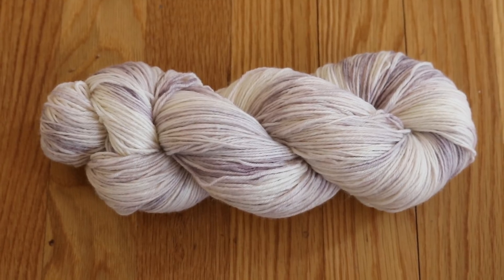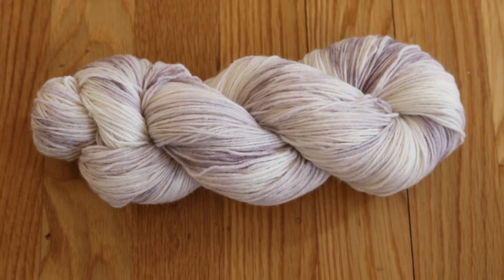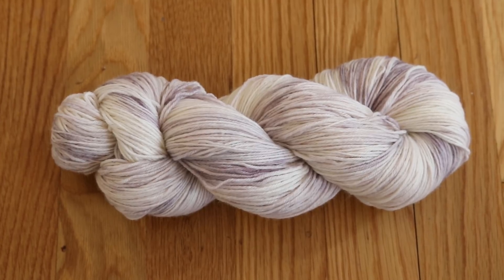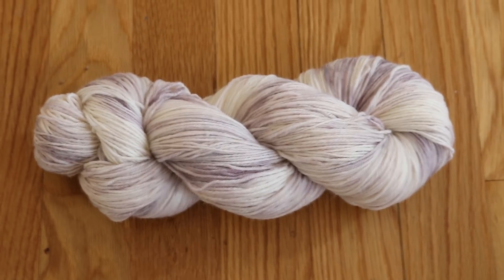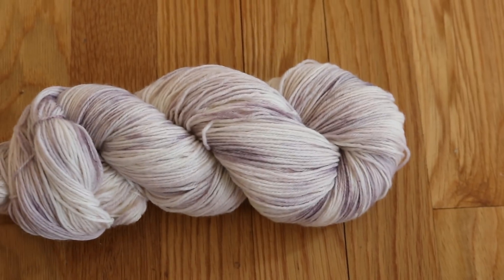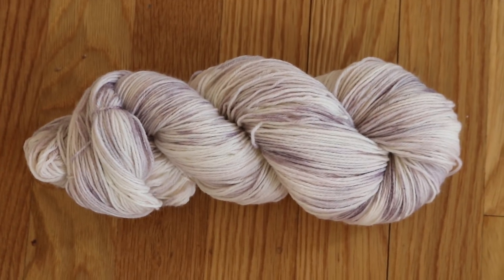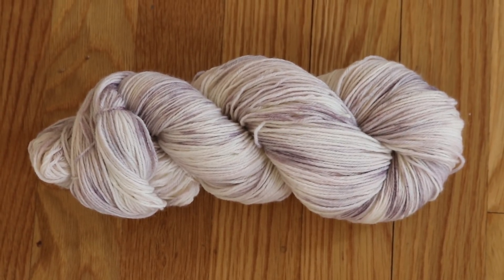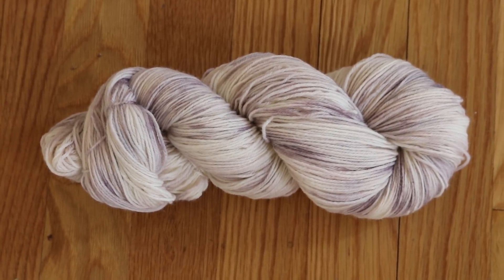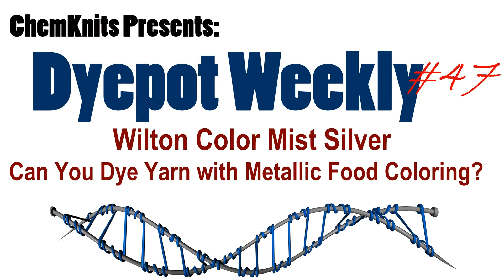But we did end up with a really pretty almost silvery purple, just with no metallics to it. I am Rebecca from Chemnitz and I really hope that you enjoyed this video. I know some of you are going to be disappointed that we couldn't get the metallic silver, but we still got a really pretty color that came through in the end. And so there could be some really fun applications if you find this silver color mist on clearance. Please subscribe to the Chemnitz Tutorials YouTube channel, and if you want to support us check out the Chemnitz Patreon page in the video description. Thank you so much for watching.